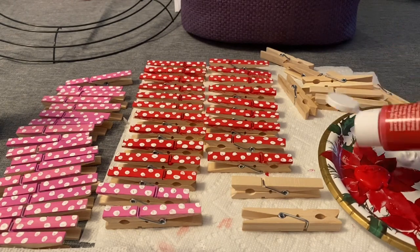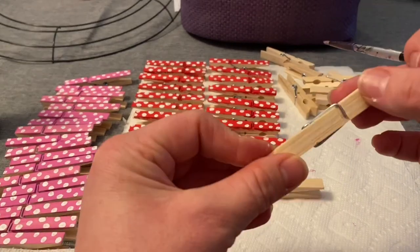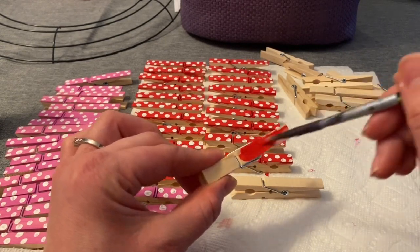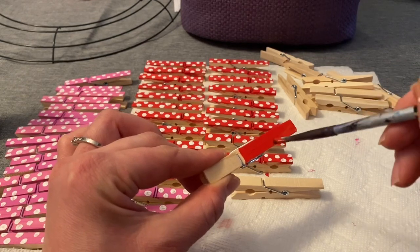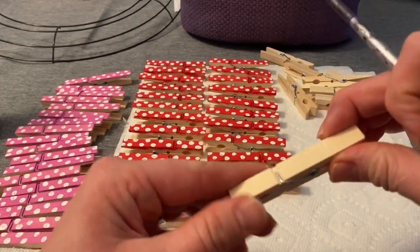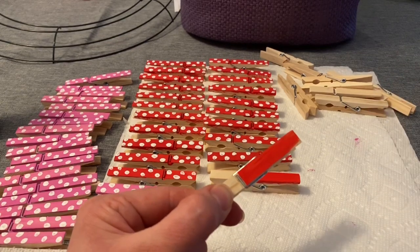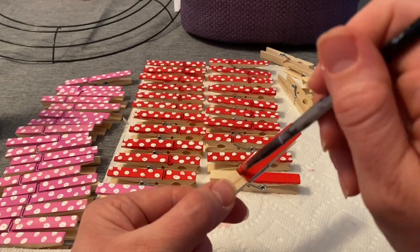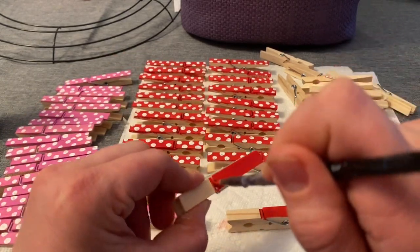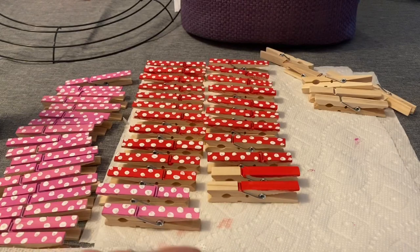For this new pattern, I'm still using the red, white, and pink. I'm starting with red and painting just the larger top half of the clothespin red, leaving the bottom half plain for now. I'm going to paint 10 red clothespins like this with just the top half red.